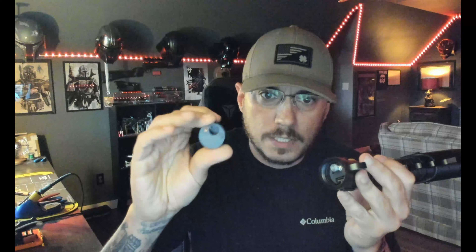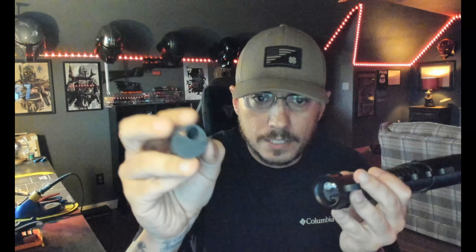The pommel is the only place on this saber that comes off. Take that out and you'll see your speaker here — just pull it right out. It's a 28-millimeter Smoke Goes Out Post Elite speaker, and of course it's in its own speaker pod.